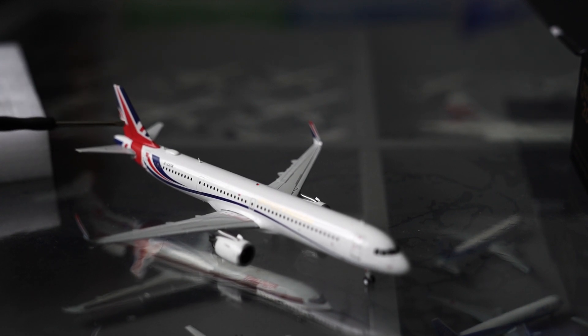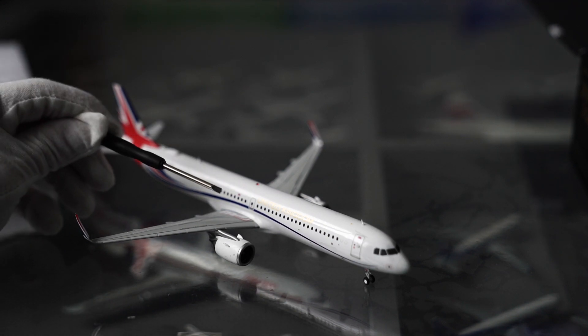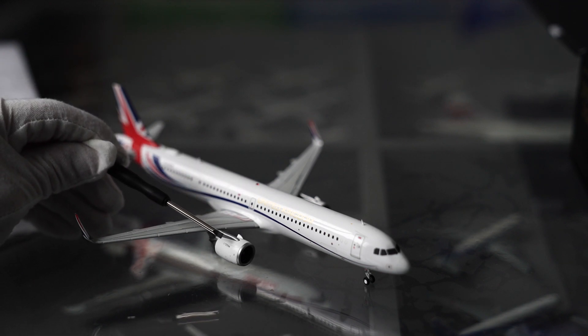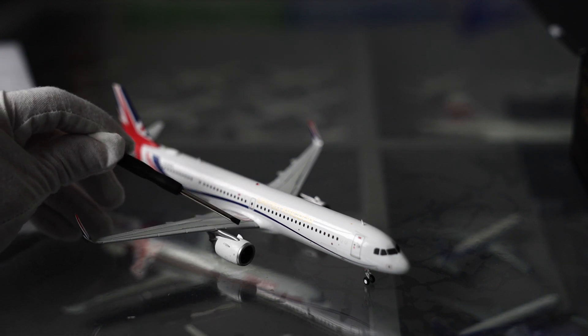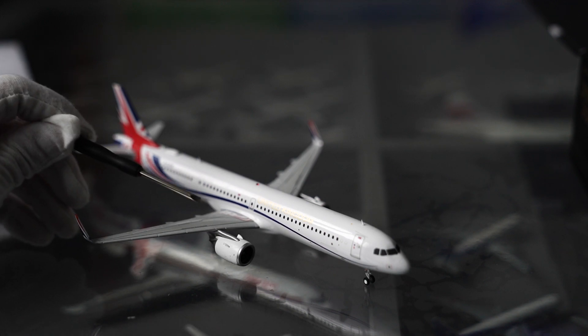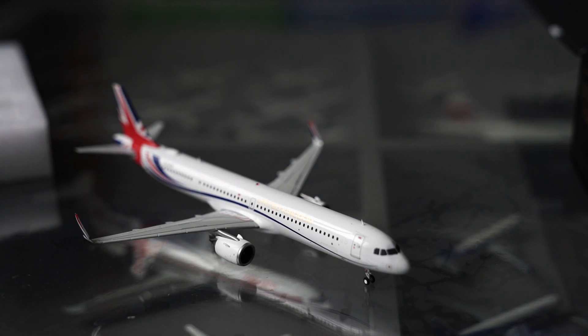Let's turn our attention to the wings and engines. We have the engines — nice. We've got these little miniature wings on the sides of the engines. I think that helps the airflow go around the wings better, reducing turbulence.